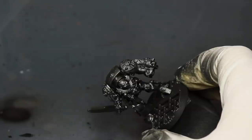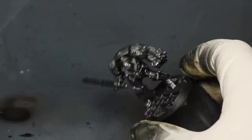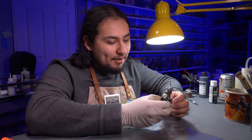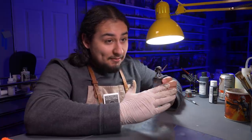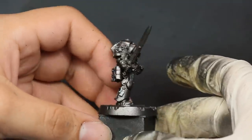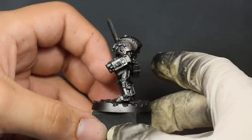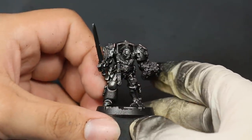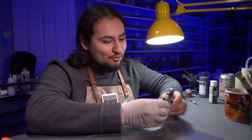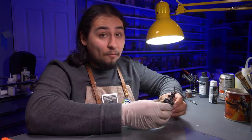Then I sprayed again with pure Lead Belcher, keeping it to the raised edges to do a zenithal thing, but metals are harder to control than standard opaque colors. He's just shiny — a shiny gunmetal color. I don't have a lot of control over the value; right now values are just created by the general gray of the paint and the lights around me. So I'm going to try to take control by treating these true metallic metals as non-metallic metals. Hopefully it works.